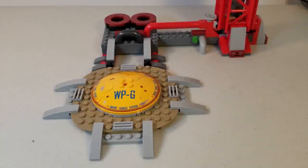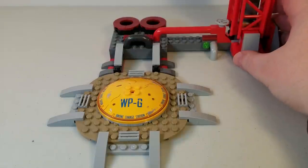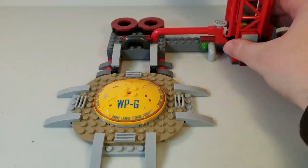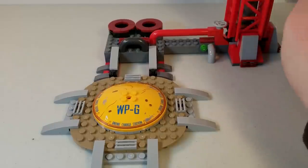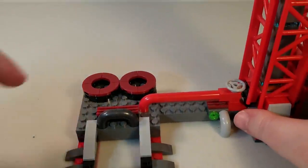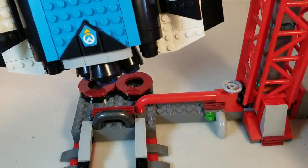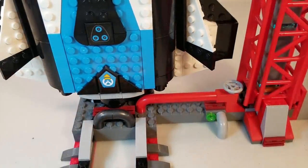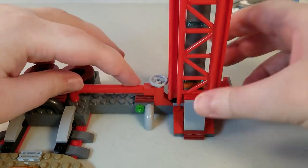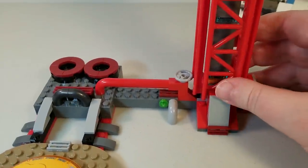Moving on to the launch pad and gantry tower — starting with the launch pad base, which represents the final checkpoint for the payload on the map. It has the Watchpoint Gibraltar charging station for the drone, which doesn't actually come in this set — that's a separate set. Moving up, we get the actual launch pad where the boosters on the ship slide right into, letting it stand on its own until you take it off on a mission. There's also lots of nice detailing — little valves and pipes and everything — that make it look very industrial.